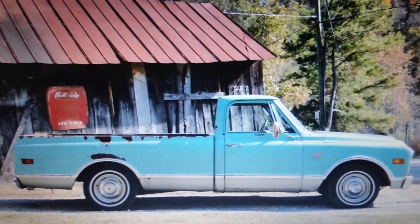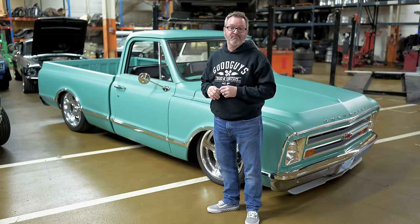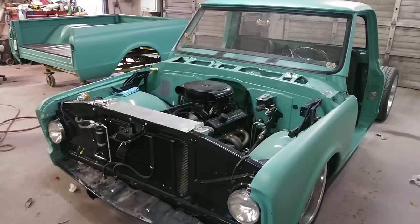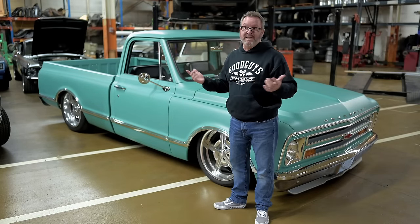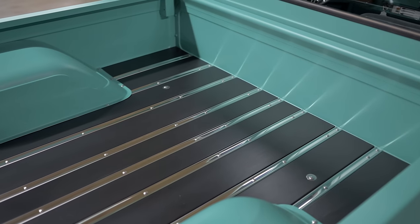When I bought it, it needed cab corners, rockers, and the bed was totally rotted out — it had horse manure in it, pulled it out of a barn. I drove it like that for about two years. The cab, hood, and doors are all original. The fenders are 67 fenders, new from AMD. The whole bed is new from AMD, with big 15-inch tubs so I could run a bigger tire in the rear without rubbing.